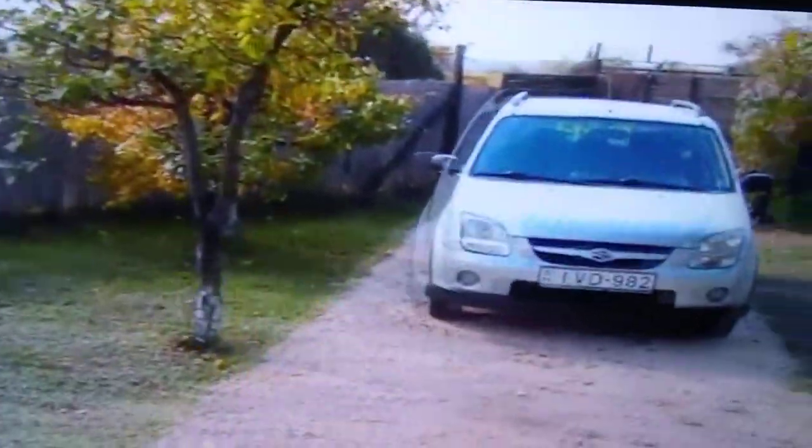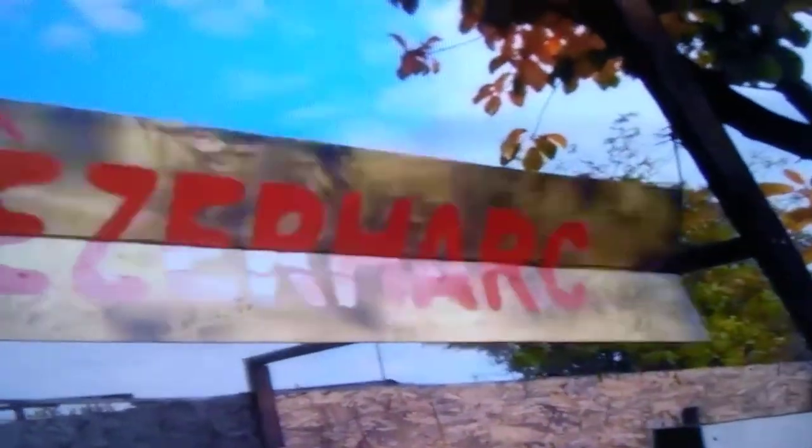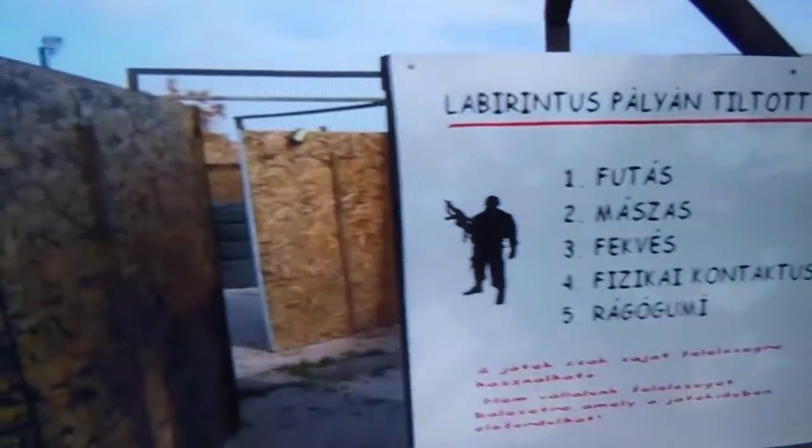Walk out the maze. Got this neat sign here with some barbed wire on it, just made. The writing is in Hungarian, since this maze is in Hungary.